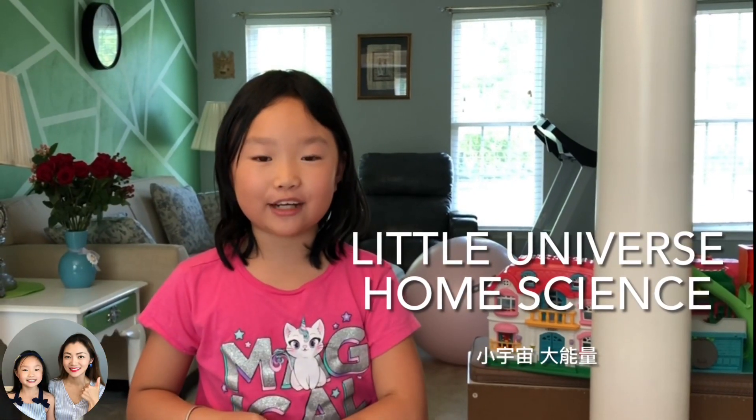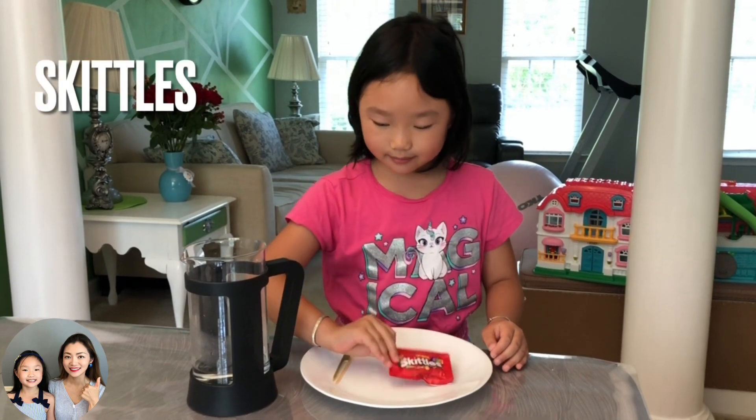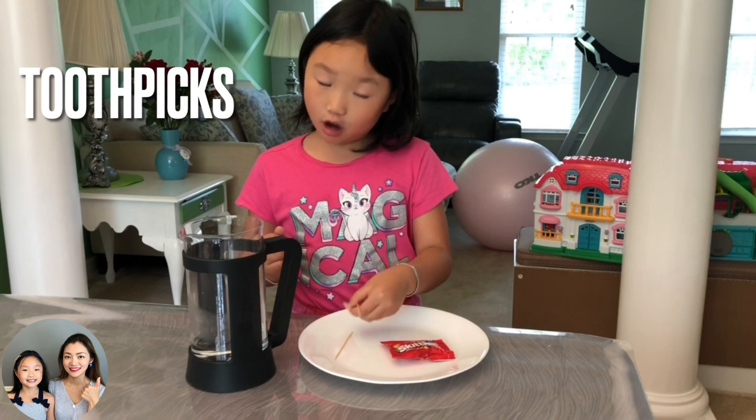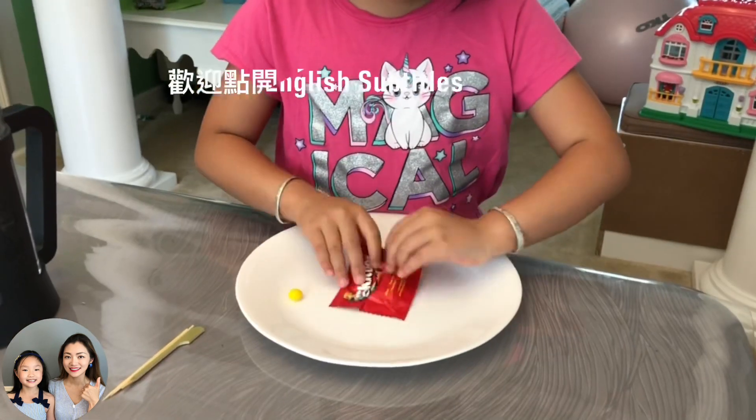Hey guys, welcome back to our channel! I'm so excited today because we're doing a home science experiment called rainbows. First of all, we need some skittles, hot water, toothpicks (but that's optional), and a plate or a bowl.